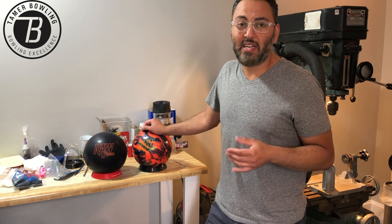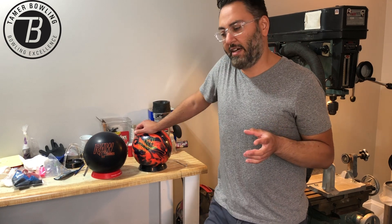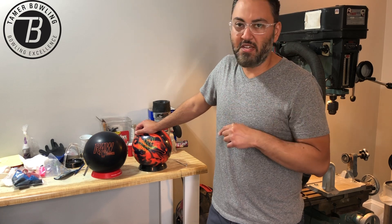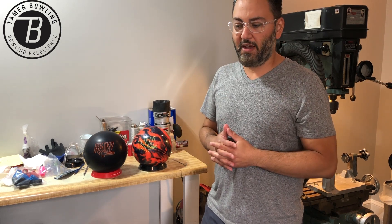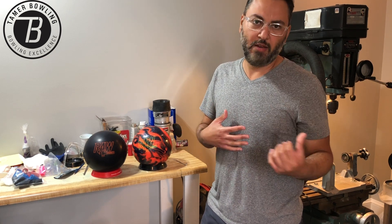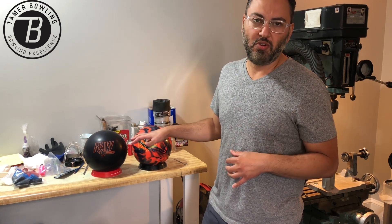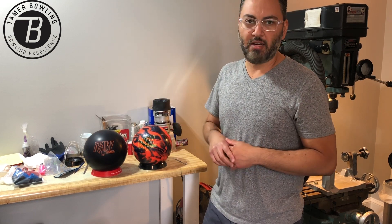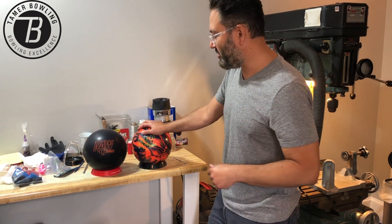I know they had the Fugitive line, but I feel like the Fugitive balls were also kind of punching above their weight. I think these are actually going to fit, when you think about arsenal building, a little further down — potentially below where the Vibes were. But I think these are going to have a kind of smoother characteristic that are going to work for a few different types of bowlers. We'll talk about it more after drilling.